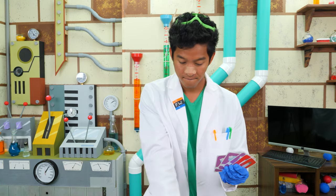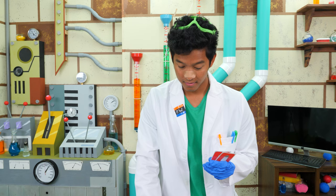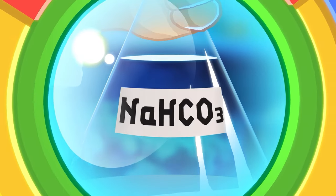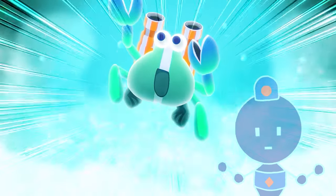Sodium carbonate! How do you make it, you ask? First, we'll need one carbon. Next, we'll need three oxygen. And finally, we'll need two sodium. And there you have it — Na2CO3, sodium carbonate. The exact combination of elements that the Elman Bublio is made of.